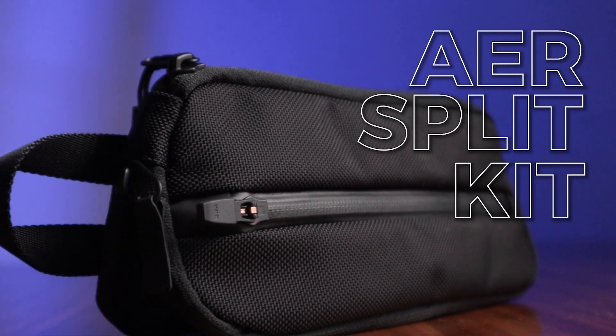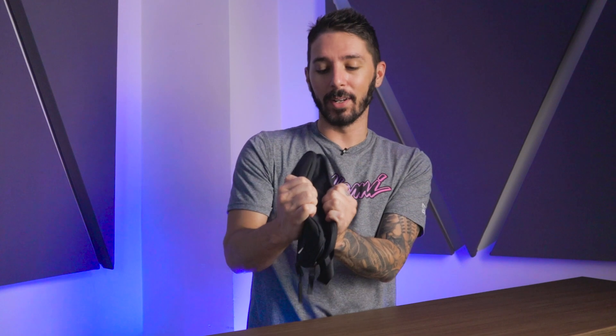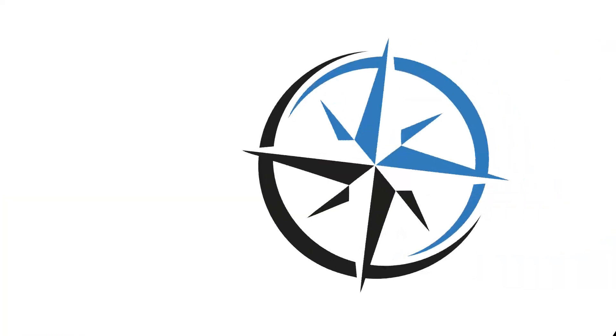Welcome to our Air Split Kit review. This tech kit has two zip compartments and the unique selling point is it's modular expandable. I've never seen that on a tech kit before.